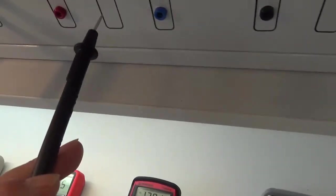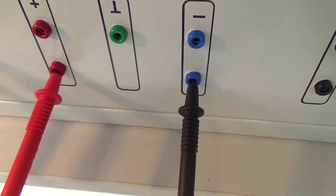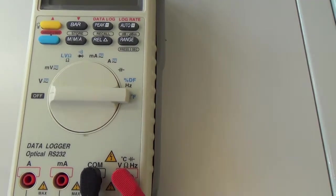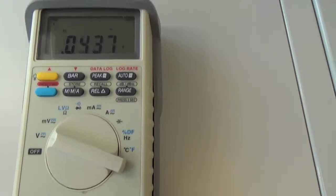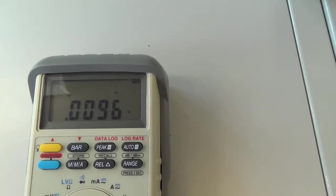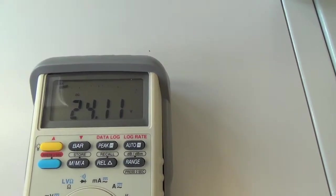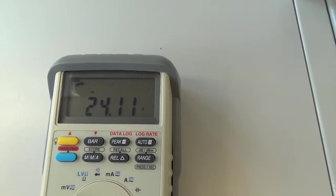Zbývá nám poslední přístroj, zkusíme ho dát do zdířek. Vidíme: černá do modré, to znamená černá do mínusu, červená do červené. Tento zdroj dává 24 V. Musíme přepnout na měření voltů. Na displeji se nám nad nulou vlevo objevilo AC, což je střídavé napětí, a proto musíme pomocí tohoto tlačítka přepnout na měření napětí stejnosměrného. A nyní už vidíme, že tam máme 24,11 V stejnosměrných. Teprve teď ten přístroj měří skutečné stejnosměrné napětí.